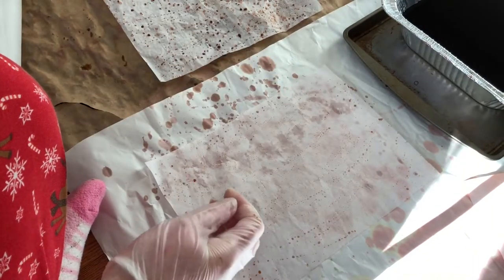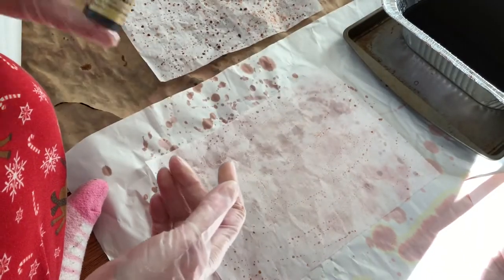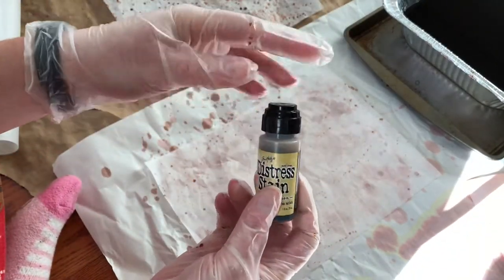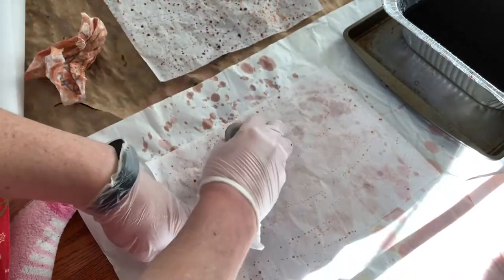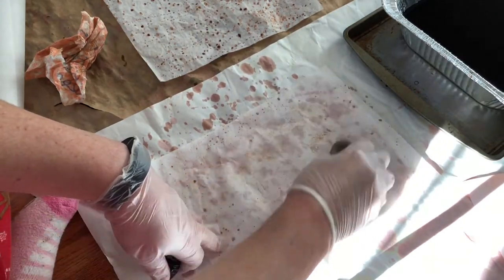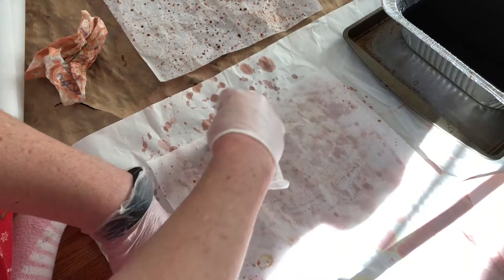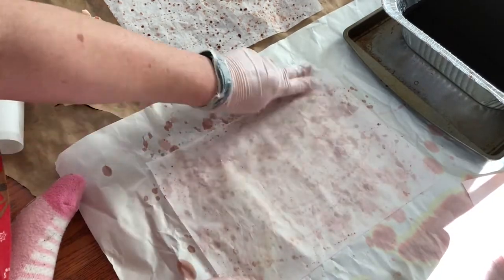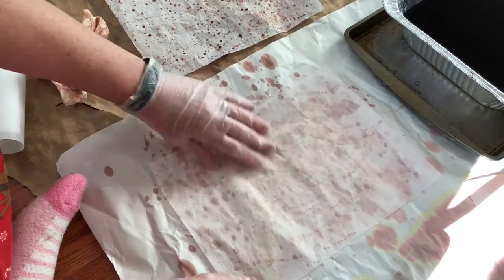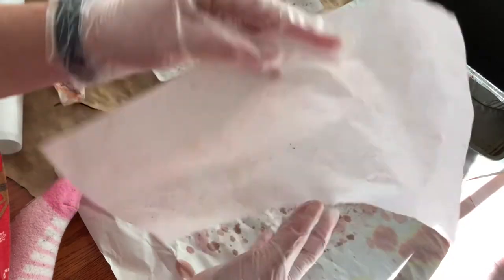What I have here is Tim Holtz Distress Stain — this is Antique Linen. Give it a good shake. All of this is optional; you can do it however you want, but the more you play around with it the neater the effects get. You can see it's very light — I probably should use something darker. I'm going to try to rub it before it just leaves circular dauber marks. Hopefully the light catches everything; if not, you'll just have to play with it.